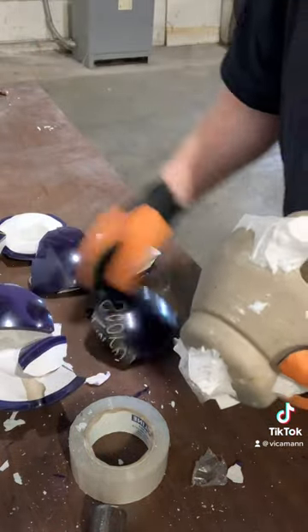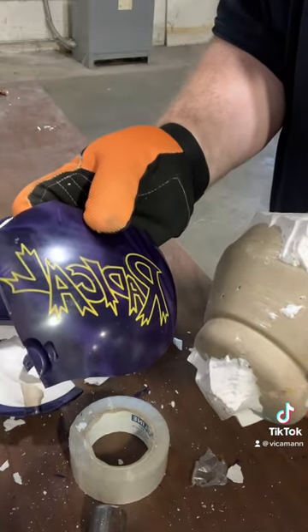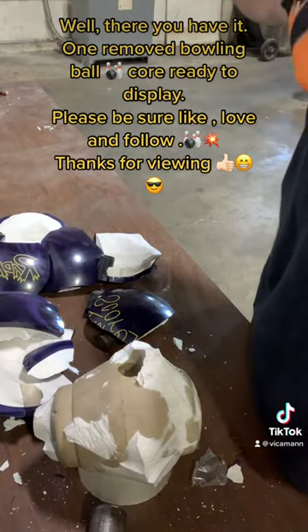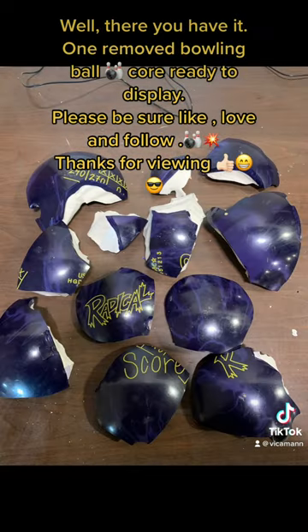Score — hey, that's Radical! Well there you have it: one removed bowling ball core, ready to display. We'll see you guys next time. Please be sure to like, love, and follow. Thanks for viewing.